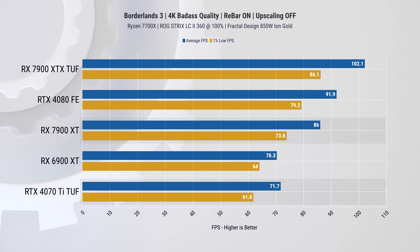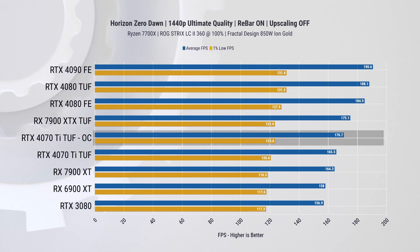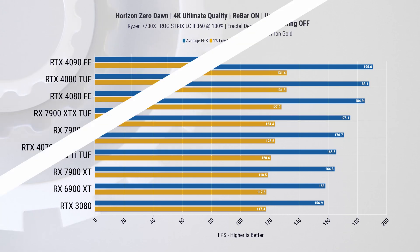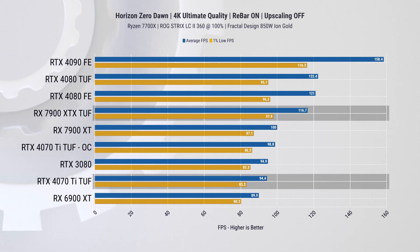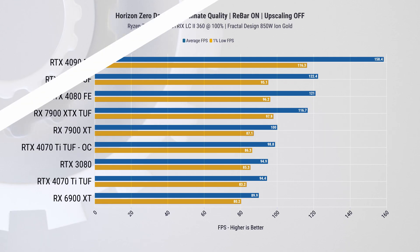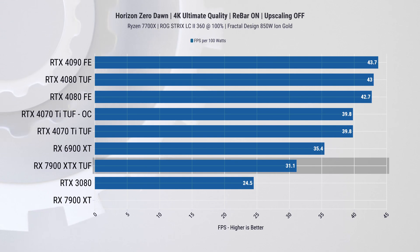In Horizon Zero Dawn, skipping straight to 1440p, the Nvidia card slightly outperforms the 7900 XT, and an overclock provides an additional 3% boost. At this resolution the XTX is only 6% faster, which may not be that significant. At 4K, the AMD cards take the lead — the 7900 XT has 5% higher FPS than the stock 4070 Ti, and the XTX has a 23% advantage. However, overclocking the Nvidia card brings it in line with the 7900 XT at 4K. On power efficiency, the 4070 Ti shows perfect scaling, while the 7900 XTX consumes almost 22% more power despite its higher performance.